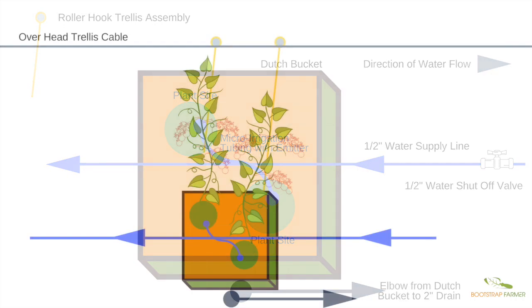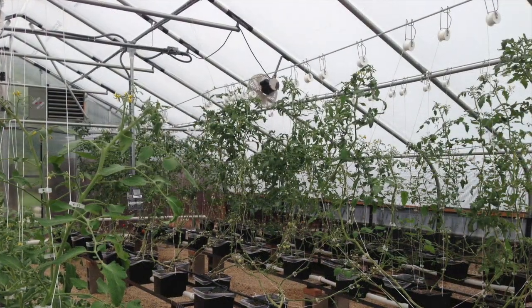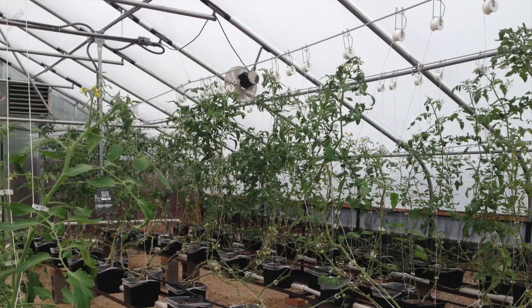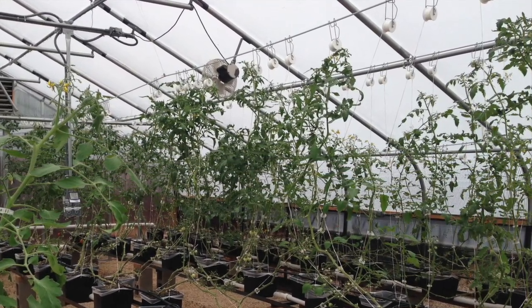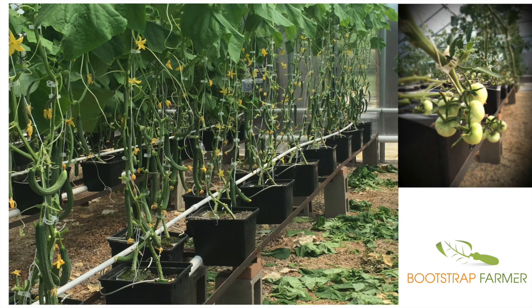Whether the bucket is on the ground or on a platform, you'll have an overhead cable running in line with the drain line, right down the middle. The roller hook is a roll of twine on a spool — you release line by squeezing the assembly and pulling down. I found it easiest to drill a small hole at the lip of the bucket and tie the trellis line there to keep it taut. The buckets being elevated to just above knee height made them very easy to maintain. I ran micro tubing wide open and controlled flow with shutoff valves.